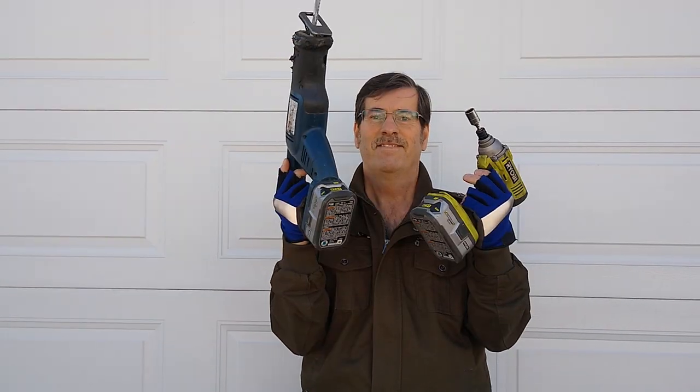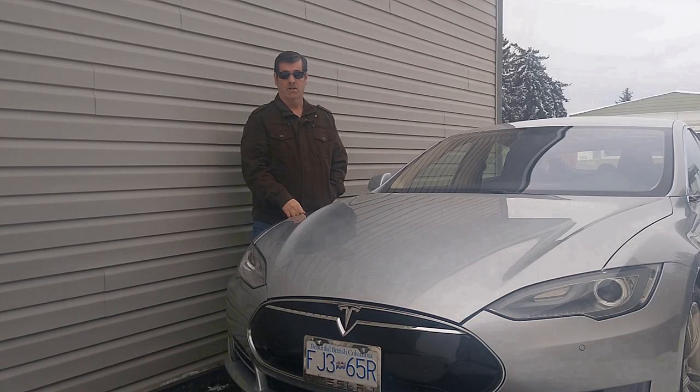I've got the Tesla drive unit in the shop all ready to go. It's a really neat design system — a three-in-one: electric motor, inverter, and gearbox all bolted and sealed together. Now I get to tear it all apart. We're having fun converting to electric.